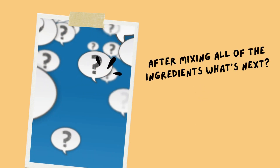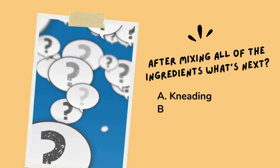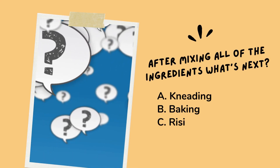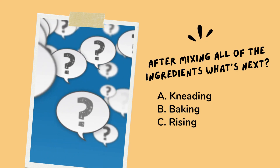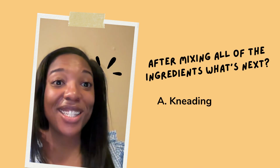After mixing all of the ingredients for our recipe, what's next? Is it A. kneading, B. baking, or C. rising? The answer is A for kneading — you were correct! So let's start kneading.